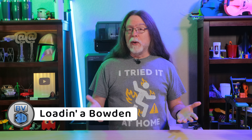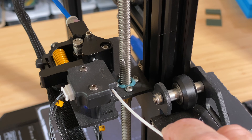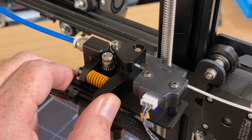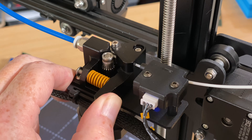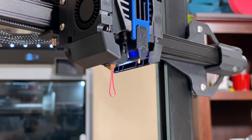The steps for loading a Bowden-style extruder are very similar to the direct drive extruder. Hang the filament spool on your printer's spool holder. If the printer has a filament run-out sensor, feed the filament through it. Release the tension on the extruder's spring-loaded lever and push the filament into the extruder. You need to get it all the way through the Bowden tube and down into the hot end until you see the filament coming out of the nozzle. If the previous filament color is still coming out, keep going until the new filament color is coming out of the nozzle.